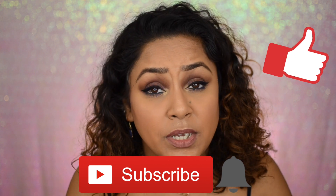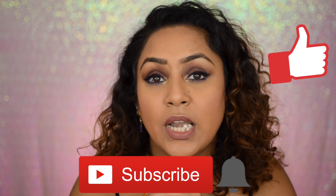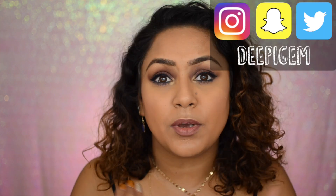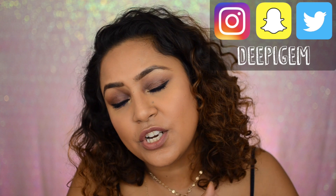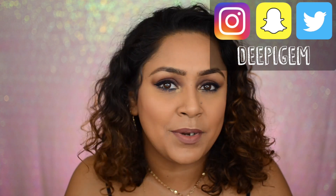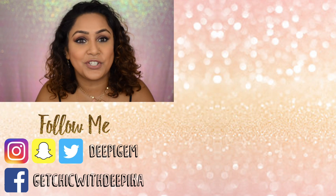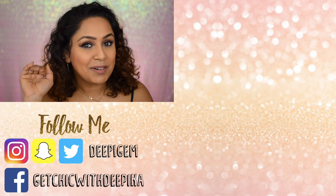If you liked this video, don't forget to give it a like and subscribe to my channel if you haven't already — that would really really help me out. If you don't follow me on social media, I'll put the links right here so you can follow me and get regular updates. Check out my previous videos right over here. Thank you so much for watching, guys — until next time, bye bye!